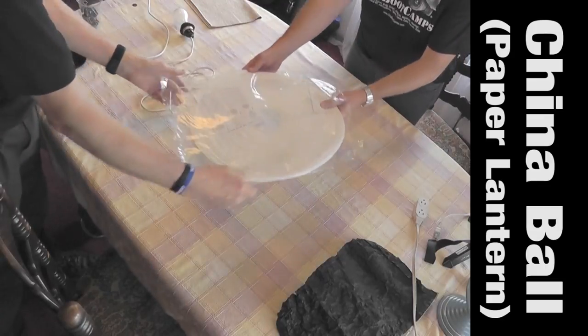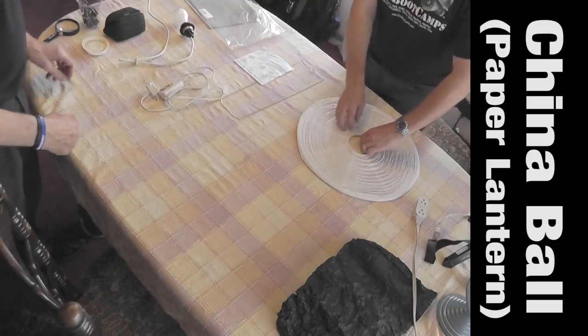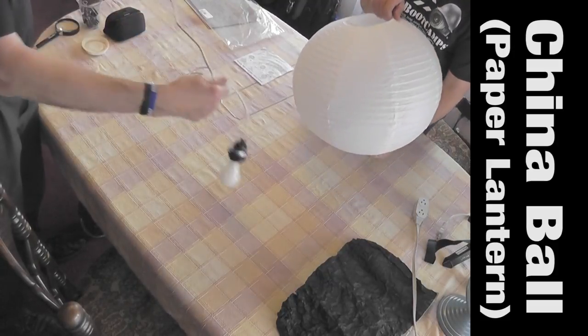China Balls come in a variety of sizes. For a head and shoulder shot, we like the 20-inch China Ball. It's easy to assemble. There's instructions if you get lost.